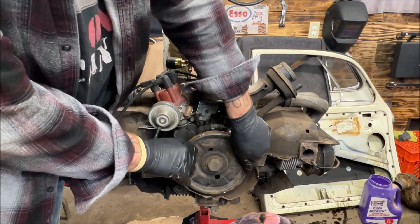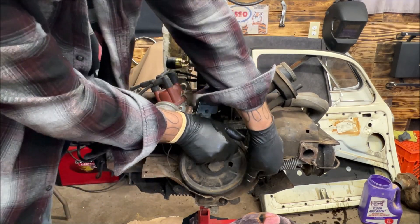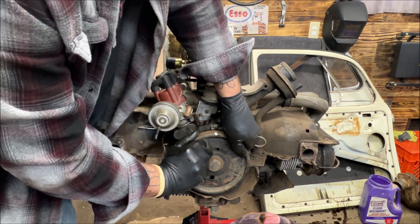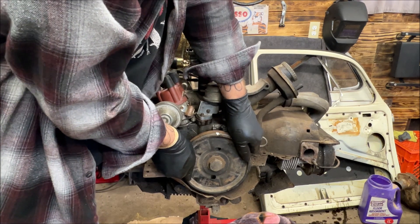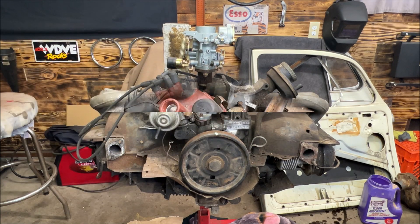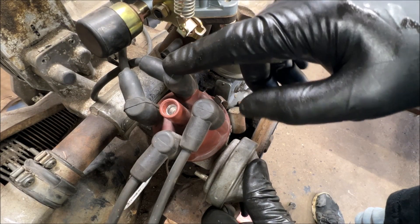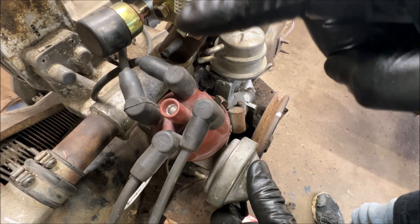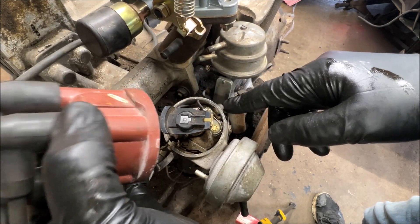We are right at the split of the case — pretty close. Line your dimple up with the split of the case. Now we should be on number four, our last one. So this would be the firing order: 1-4-3-2. On one, four — the rotor should be right there. And it is.